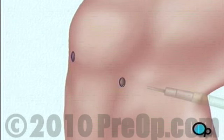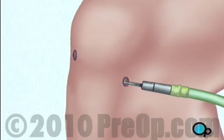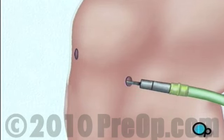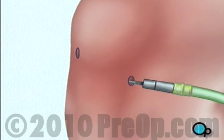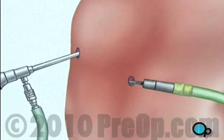Before your doctor can insert the arthroscope, the surgical team must inject a clear fluid into the joint. This fluid will inflate the interior space and will help your doctor by providing an unobstructed view and enough room in which to work. The actual surgical instruments will be inserted through one or more other small openings.